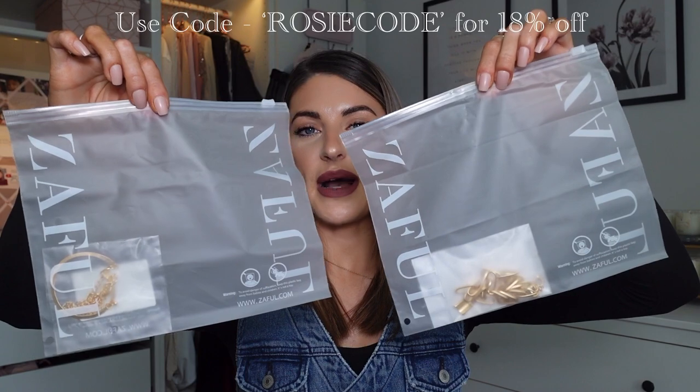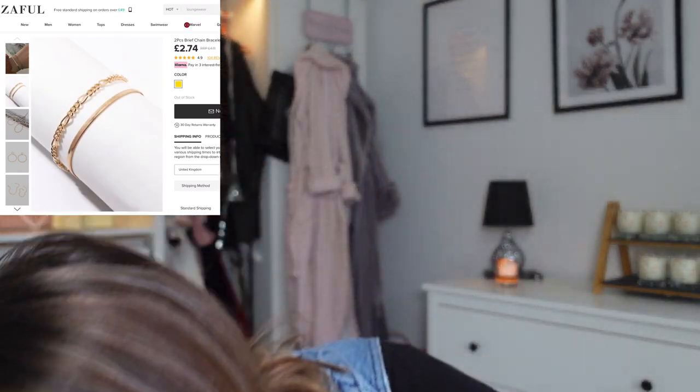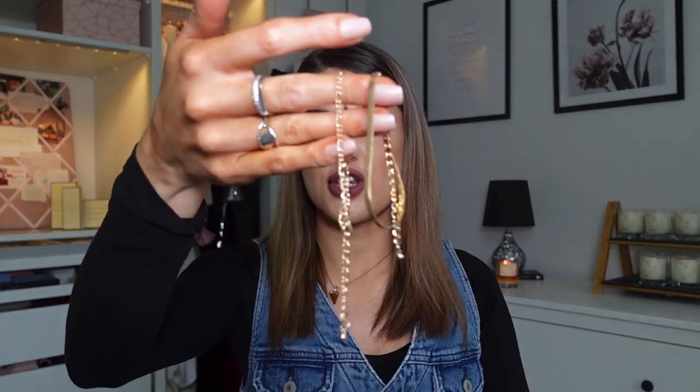I'll start off with the jewellery. Zaful items come in little ziploc bags with the Zaful logo on them. The first thing I've got is a bracelet — it's a gold snake chain style. You actually get two in a pack: one is a really nice chain and the other is more of a snake chain. They're both in gold and they are adjustable. They look so nice together.